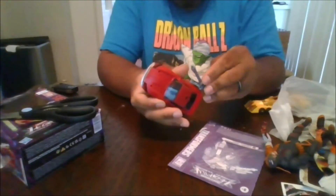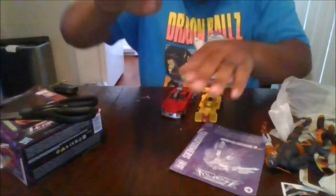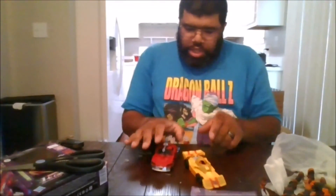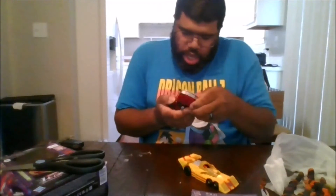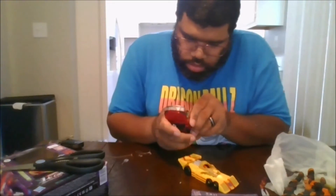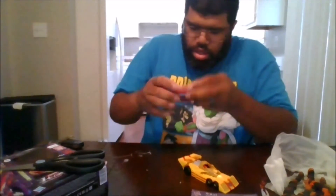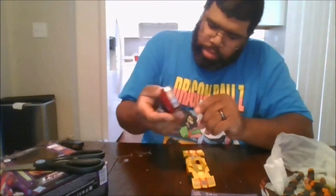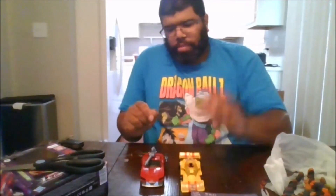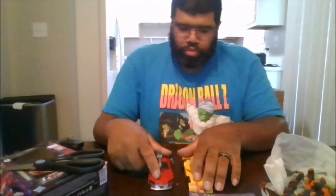And here he is compared to Dragstrip from Legacy Wave 1. I made one small mistake during transformation — it looks like the front wheels don't really move. Actually, they do move. I will say I definitely like this figure. I would definitely recommend picking him up, and you don't even need the instructions at all to be honest.